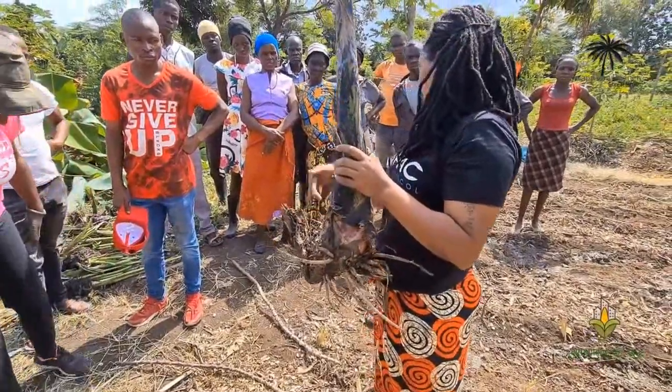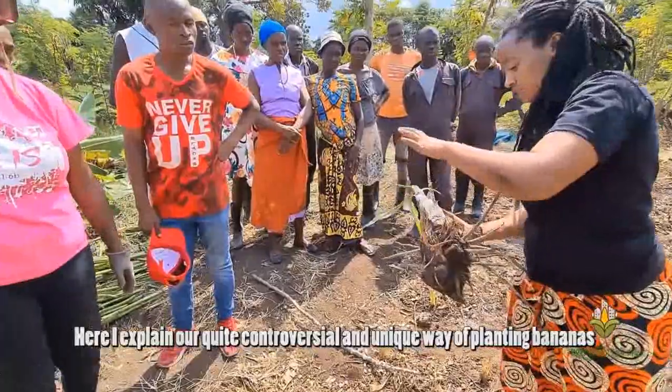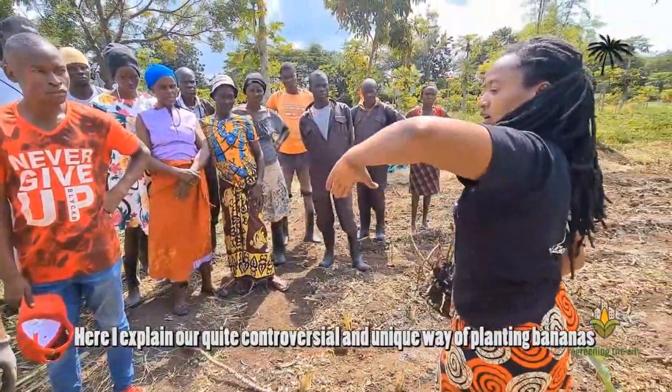Here, I explain our quite controversial and unique way of planting bananas.